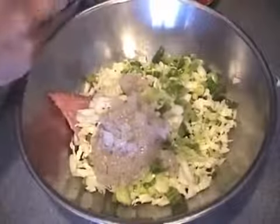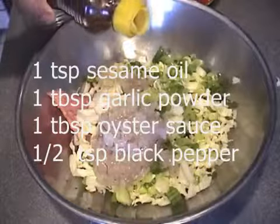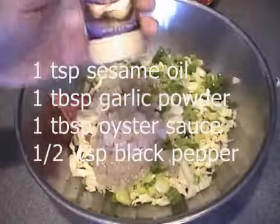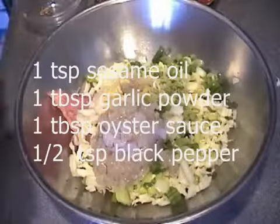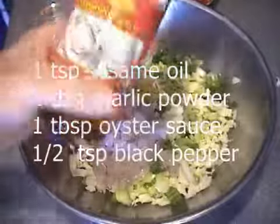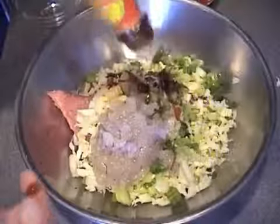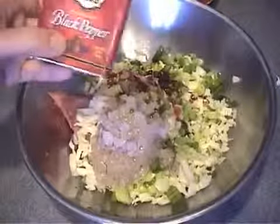For the seasoning, you will need one teaspoon of sesame oil, one tablespoon of garlic powder, one tablespoon of oyster sauce, and half a teaspoon of black pepper.